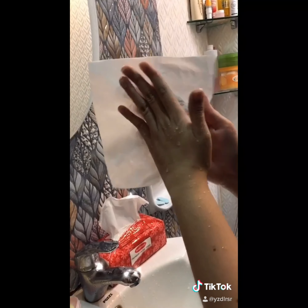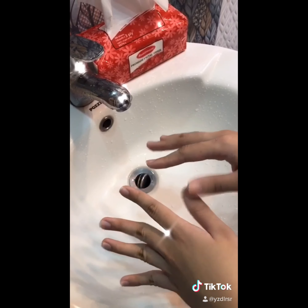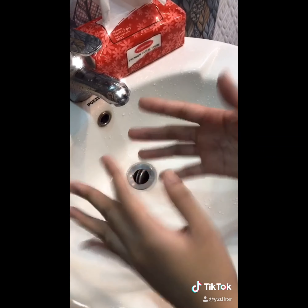Now dry your hands using a paper towel, starting from the cleanest to the dirtiest, and dispose of it according to the sanitation hospital protocol. And now we're done — squeaky clean!